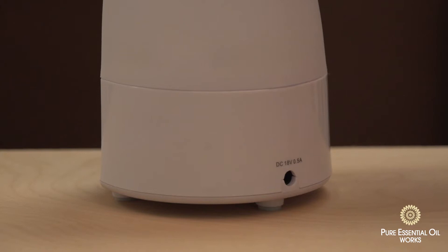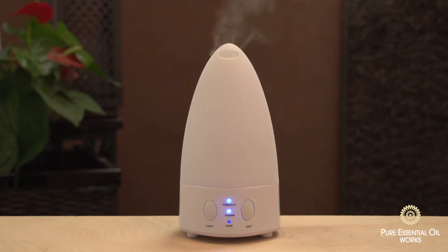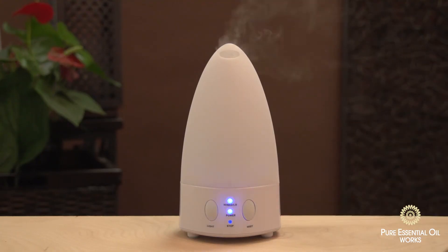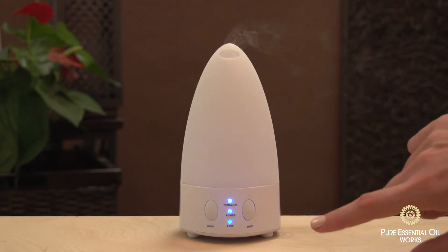To operate, attach the AC plug to the DC-IN jack. The diffuser will automatically mist on high. Press the mist button once to reduce the mist to medium — the indicator light will flash. Press the mist button twice to reduce the mist to low. Press the mist button a third time to turn the unit off.